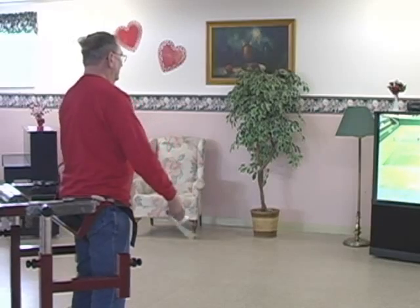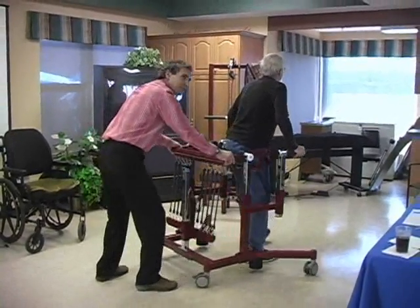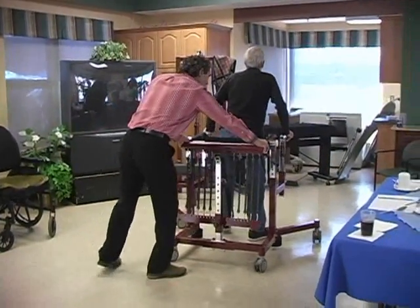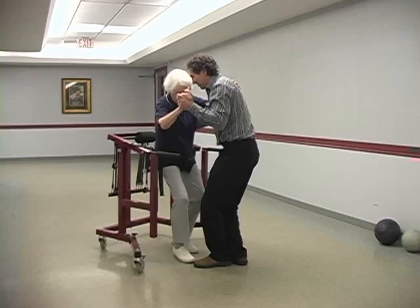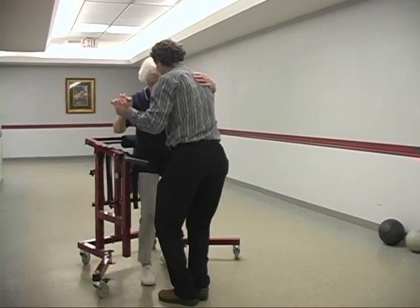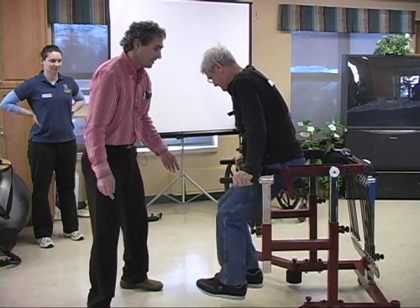The Bungie Mobility Trainer is an enabler of mobility that provides a safe, body weight supported environment for walking, running, playing, dancing and other activities which mold and improve the natural connections in the nervous system that govern stability.